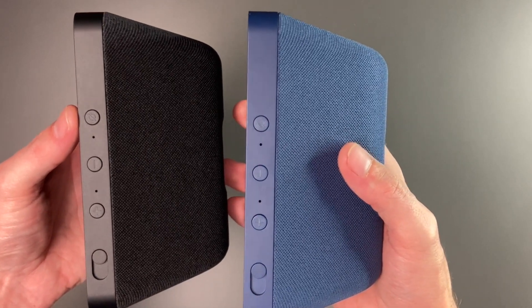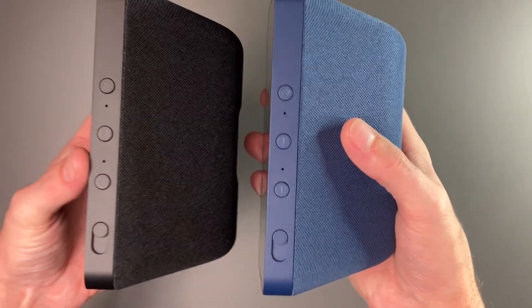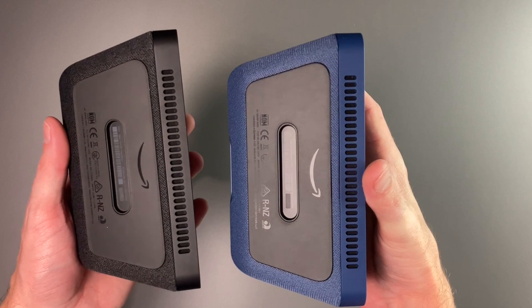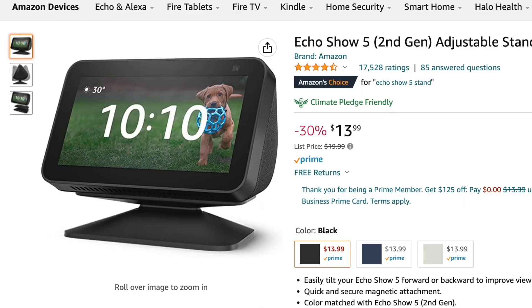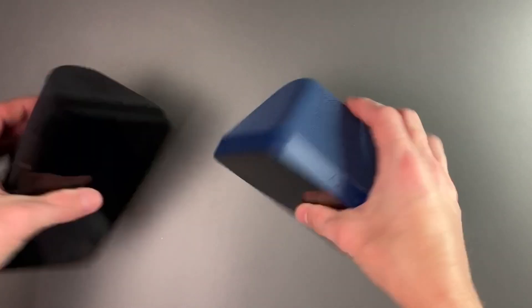On the top, you can see we have our mic off button, two microphones, volume up and down, and the camera shutter. On the front, we have that 5.5-inch display along with the camera. On the bottom, you can see the rubber feet. You can also buy a stand for this — it's $13.99. One thing I want to test is whether the stand for the first generation works with the second one, because I believe these are pretty identical.